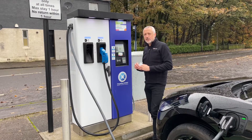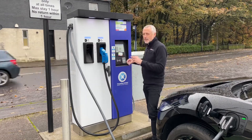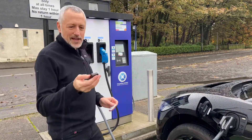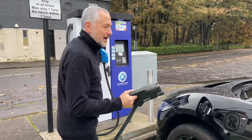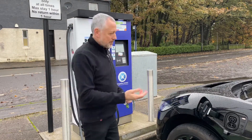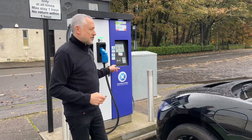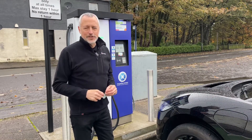Once you've finished charging it's quite easy — take the original payment method and put it back on the unit, press stop, and it stops charging. Then to release the cable, in my case I need to press this key fob — that's to stop people taking your cable out. Put it back in its holder, then put your bung back and close up. But that's charging on a 50 kilowatt Charge Place Scotland charger. I hope that was useful — as always, please like and subscribe and I'll speak to you soon.